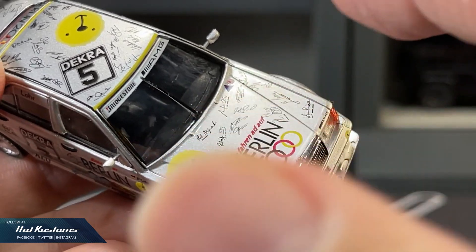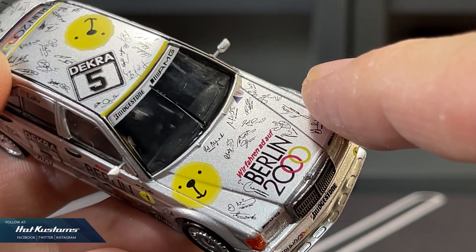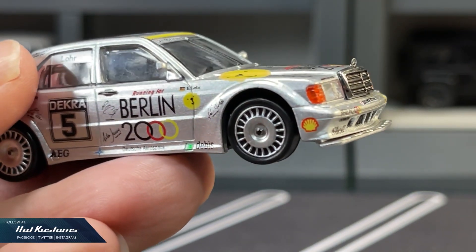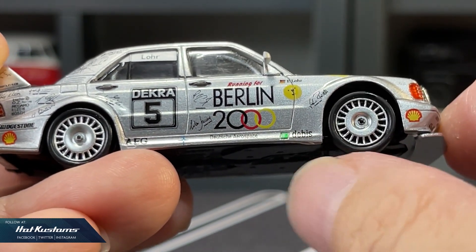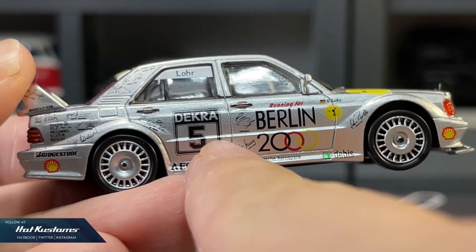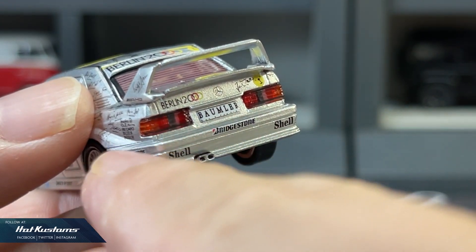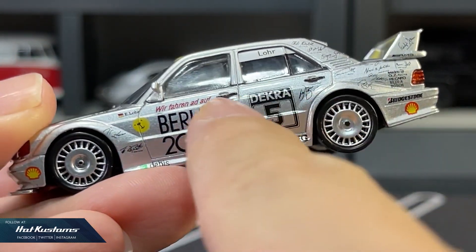Meanwhile, I will try to get a replacement for this particular casting. Livery-wise, it's stunning. You can see a lot of signatures from athletes and celebrities. I did a rough research for this casting — the deco was meant to push Germany for the 2000 Olympics, hence you can see the Olympic ring incorporated with 'Berlin 2000.' Realistic wheelset that looks very classic and rolls extremely well. Very nice body paint for the whole casting, including a very detailed rear with plastic insert rear lights and very sharp livery. What really stands out for this 190E is definitely the deco and the livery.